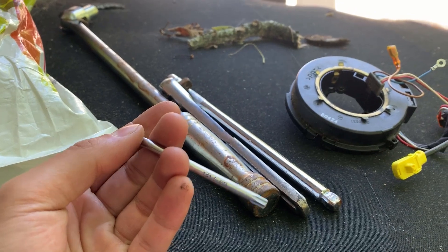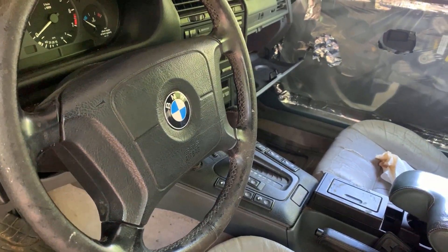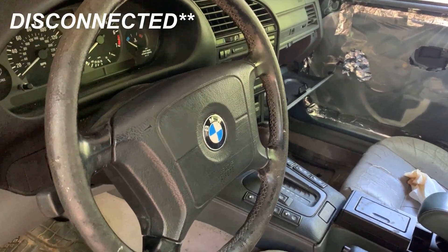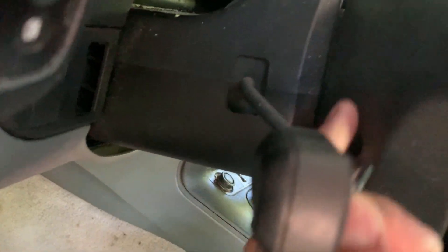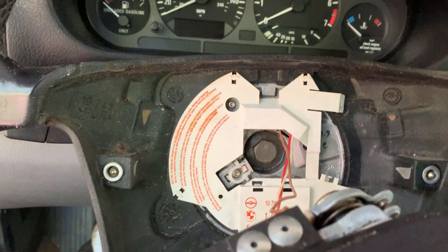Let's get into it. I've got a T27 Torx bit, and of course, before you start messing around with anything dealing with your steering wheel, airbag, etc., you're going to want to make sure the battery is off. I don't really need to adjust my steering wheel for this because I'm using a very small T27. You've got a hole here, and then a hole on the other side to remove these bolts.